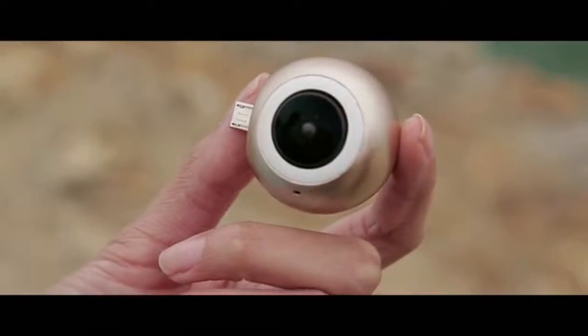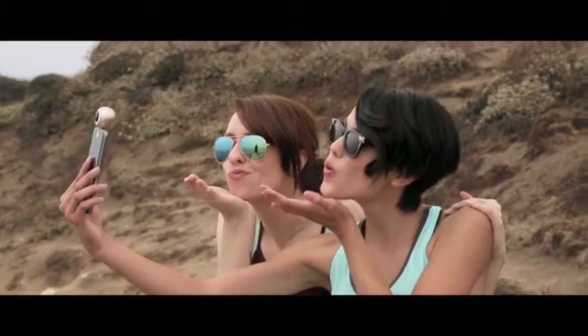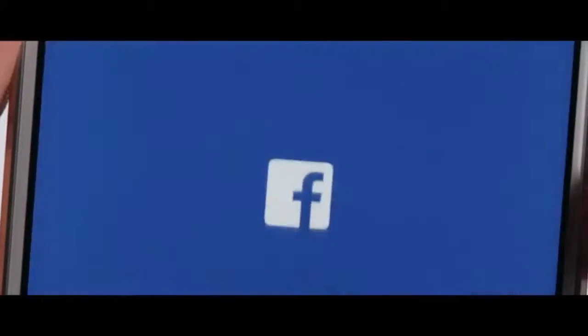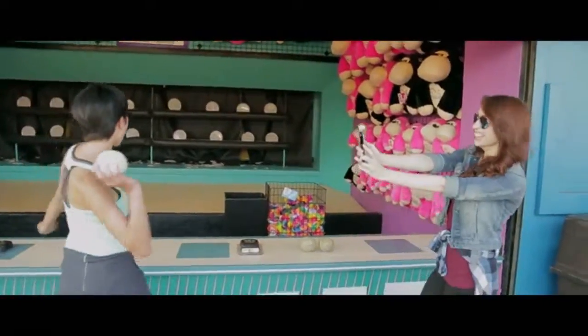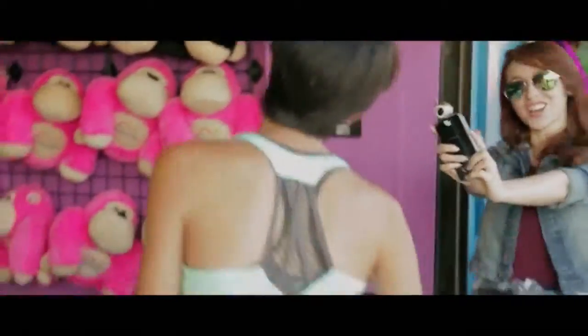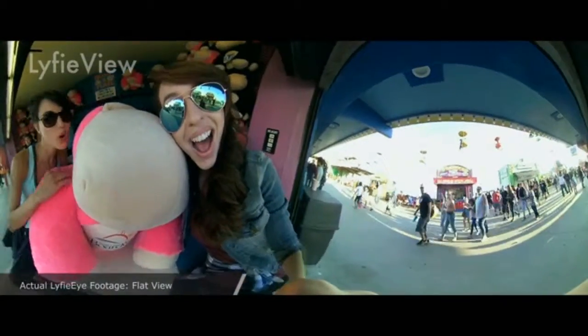It's small, it's light, and it's powerful. Just plug in, shoot, and instantly share. Now, each special moment you capture tells your full story, because you will always be included in every shot.